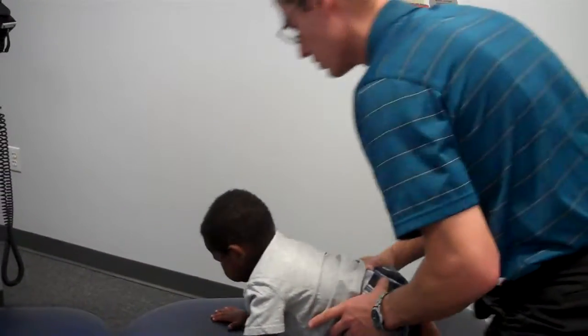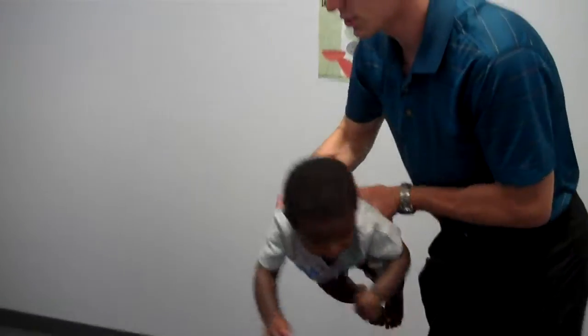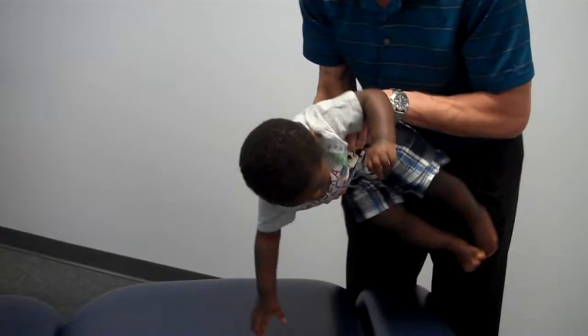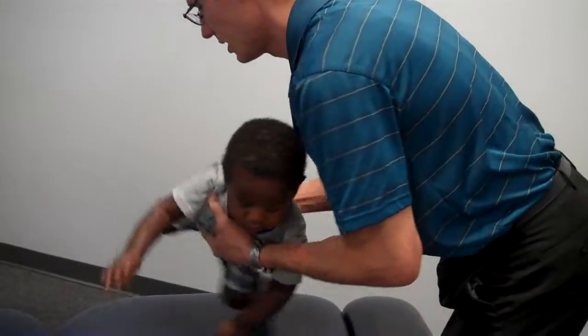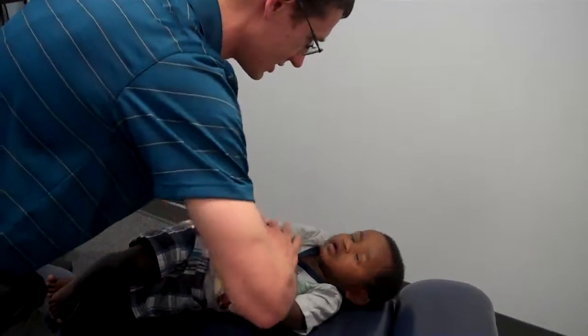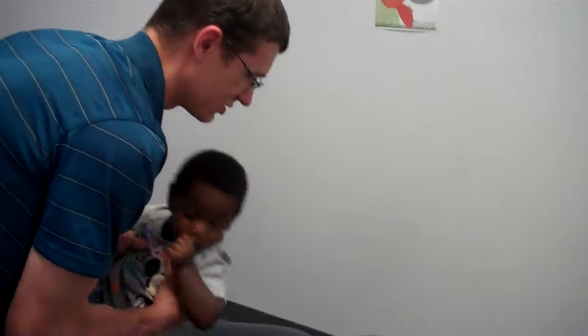We're going to do those by hand. So the first one is going to be this spot here. Just so that you can see him, I guess we're going to try to figure out how to turn him so that you guys can see him. We're going to do it this way. So we're just going to lay in here, because this kind of shows you how not scary this really is. Ready, buddy? Oh my goodness. All right. Good. So there's that spot.